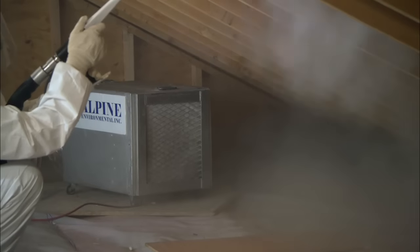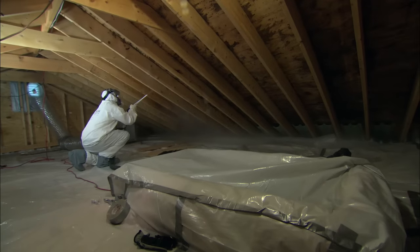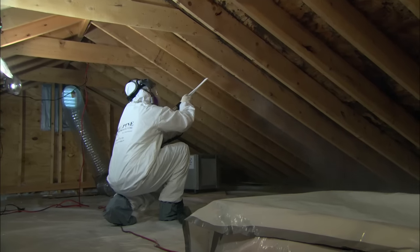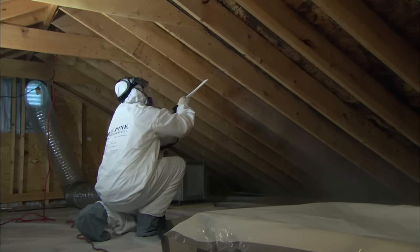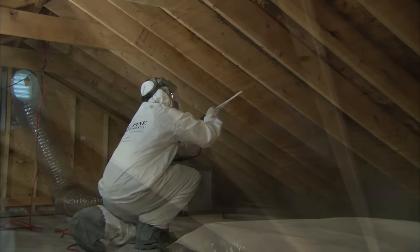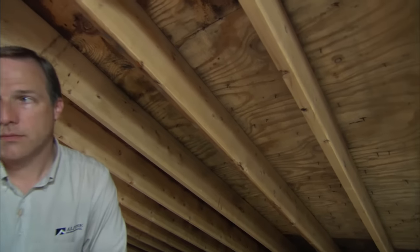The rest of the mold falls on the plastic on the floor and is cleaned up at the end. When you see the bright wood looking back at you — no more black, no more shadowing — the mold is gone, the roots are gone. It looks almost new. That won't come back as long as they fix the ventilation and insulation issues so there's no more moisture buildup up there. The ice blasting really cleaned the mold off the underside of that plywood — it almost looks brand new.